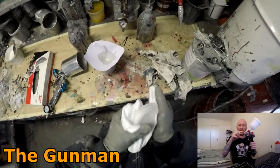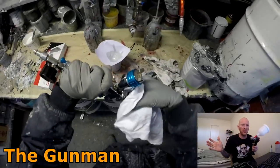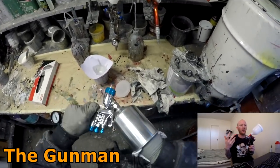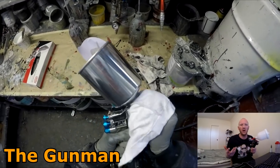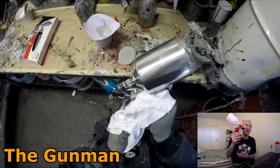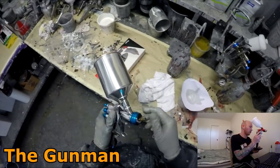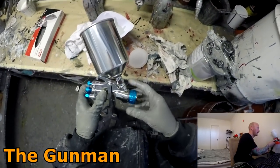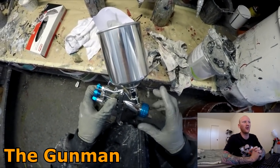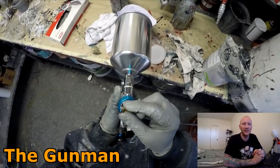There's really no need to pull the air cap off most of the time - though you can if you want to. Pulling your needle and fluid tip off is just not necessary. I clean probably 15 to 20 guns out per day so I simply don't have time to pull them apart every single time, and it's just not necessary either.